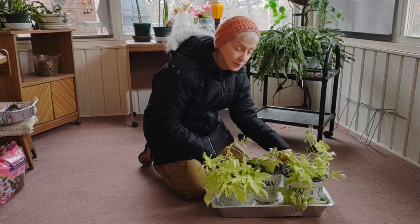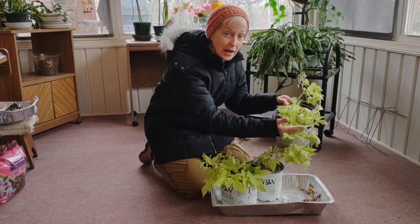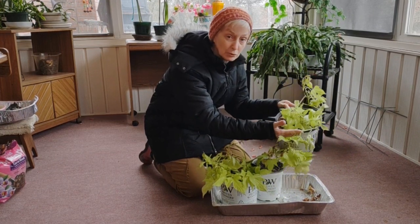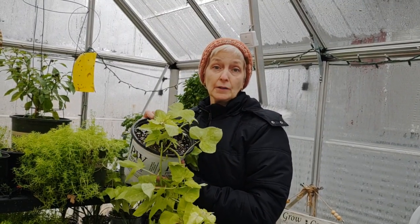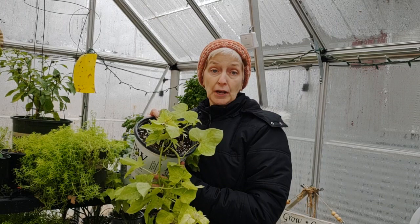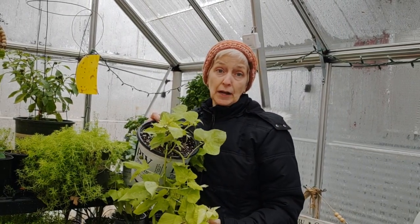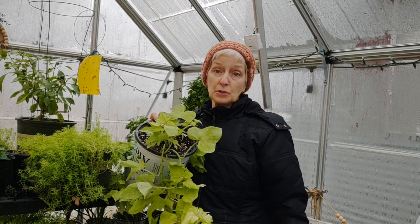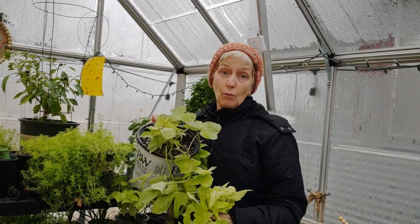So with that said, I just want to show you that you can winter over sweet potato vines and they will come back and be glorious. I wanted to show you the difference between the sweet potato vine wintering over in the greenhouse — at night I don't let it go below 50 degrees in the greenhouse, it hovers about 60 degrees with some assistance in the heat — and you can see there's not really a whole bunch of difference.